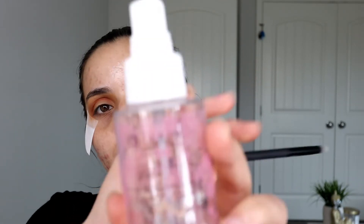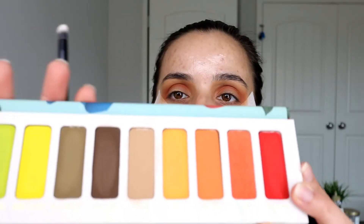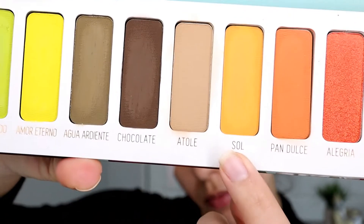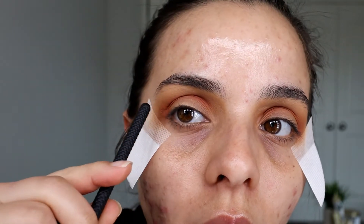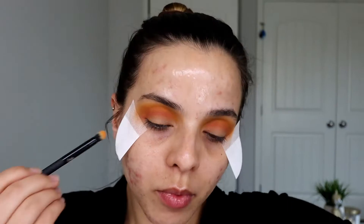I'm going to put some Claire Beauty Rose Water and Collagen Facial Mist Spray on my Moda Pro Detail Brush — this just helps the color really get into the brush so we get the maximum pigment. I'm going to go in with the shade Sol. We're going to go a little bit above the crease — not in the crease but just above it — and then blend those two colors together making sure there are no harsh lines in between.